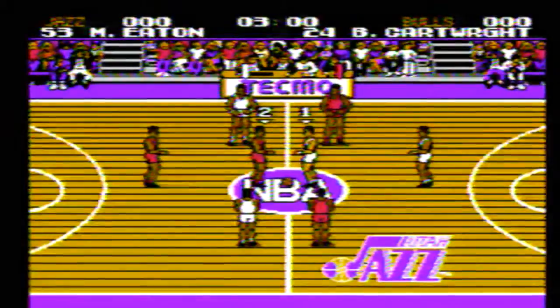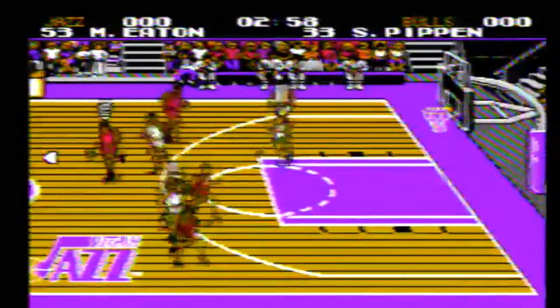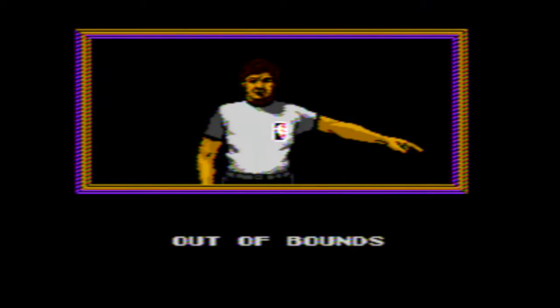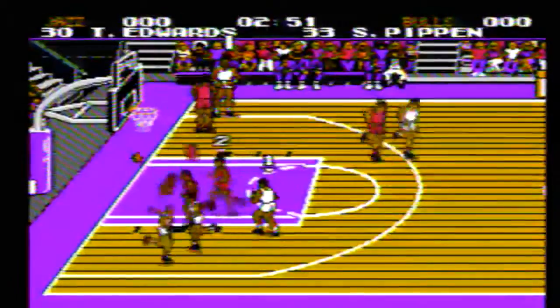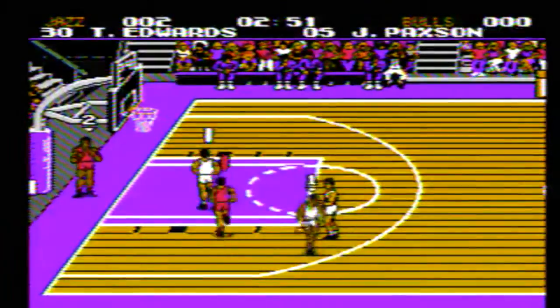Here's the tip-off cutscene — another thing Tecmo brilliantly added to their games. Lumberjack Cracks is in white and he is the Utah Jazz, and Slapshot Sean is the Chicago Bulls with Michael Jordan in the game. The only reason I emphasize that is because Michael Jordan was the most popular athlete in the sport at the time, and he was absent from most video games in the 90s.